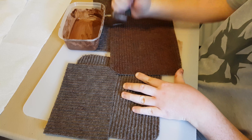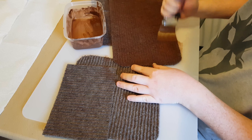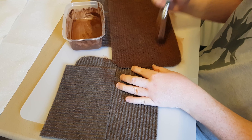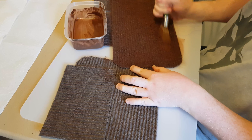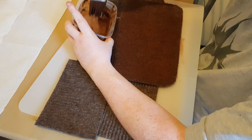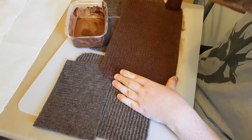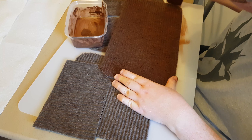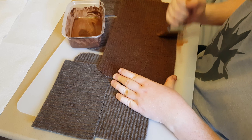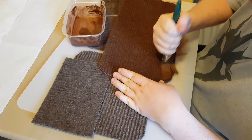Just make sure you get the edges. Like I say, you're going to make your workspace messy — if you're doing this, you're getting messy.